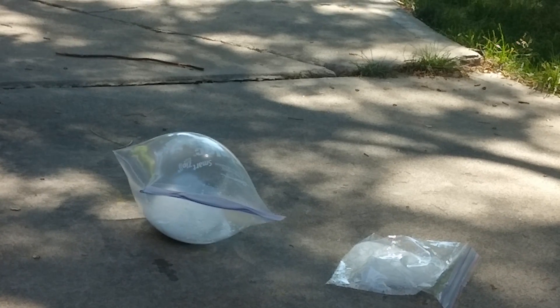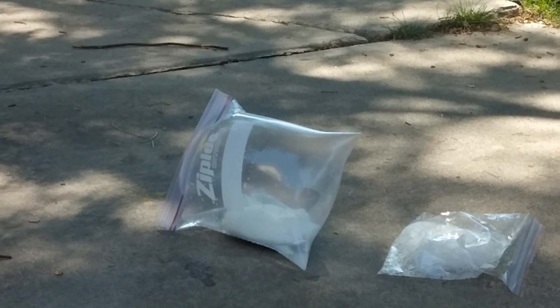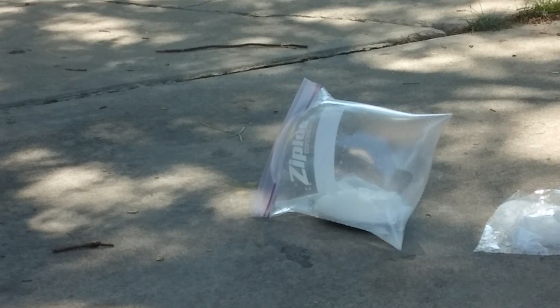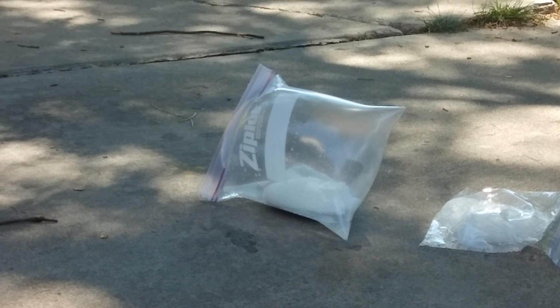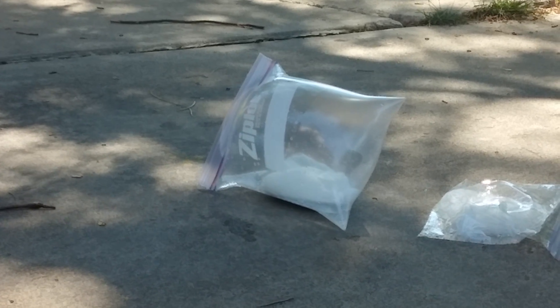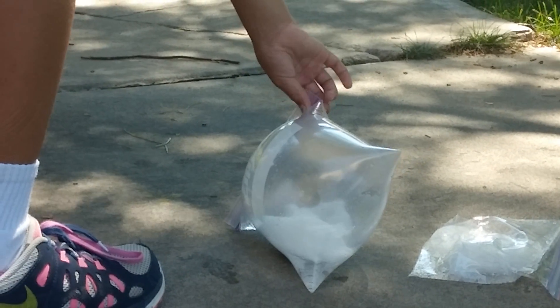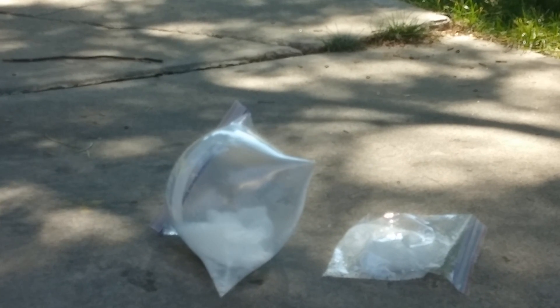Hold it, hold it — we don't want it facing this way, turn it around. I don't think it's gonna pop. See where it's the top, Hannah? Is the air pushing through? Is that air in there? Okay, so maybe we just inflated a ziplock bag somehow.